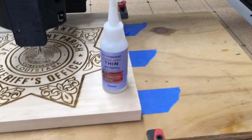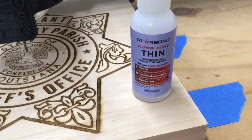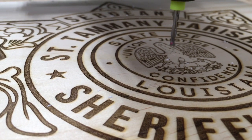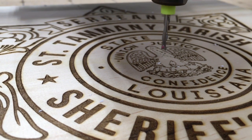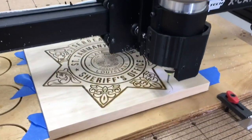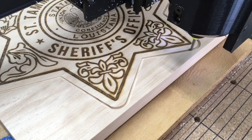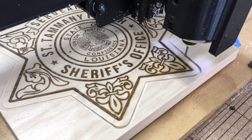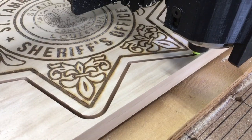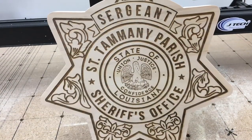I'm using the glue and tape method to hold down the project to my auxiliary waste board. This is the Starbond Thin glue that I use for this. I've moved the 1/8 inch bit right over to the center point, so at this point I'm going to do my Z-probe and cut this out. Anytime I have a project where I'm cutting all the way through, I use the glue and tape method so I don't have to worry about tabs and having to sand them off. I also like using the auxiliary waste board because I don't want to damage the waste board on the CNC machine. All that will be necessary is a little bit of light sanding, and it's wonderful to use Easel software in conjunction with Lightburn to do a project.